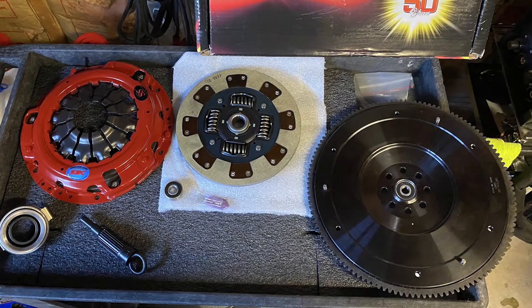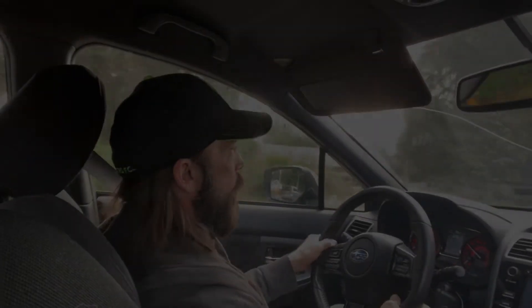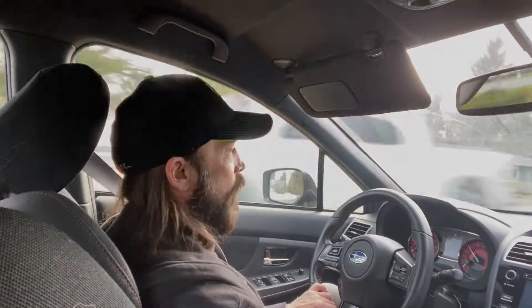Today we're going to do a quick review of the South Bend Stage 3 Endurance Clutch. I ended up having to install a new clutch in the middle of doing a tune. About halfway through the revisions, doing the wide open throttle pull at third gear, that clutch just starts slipping.